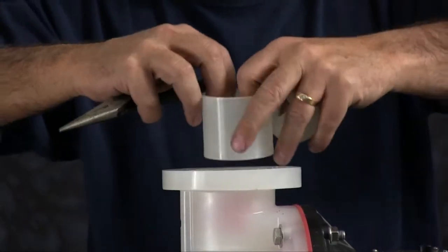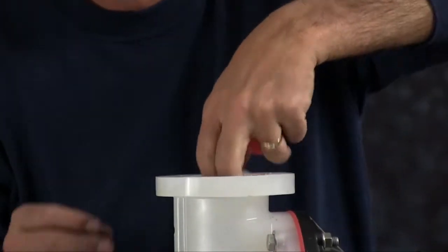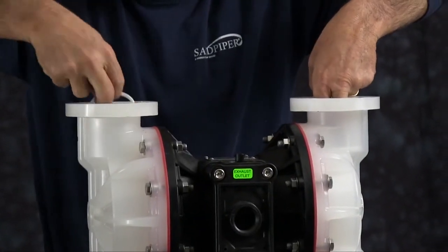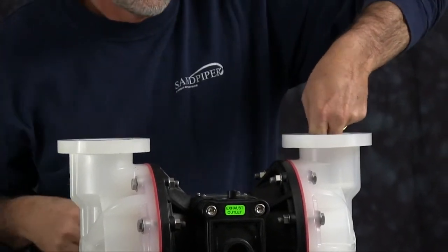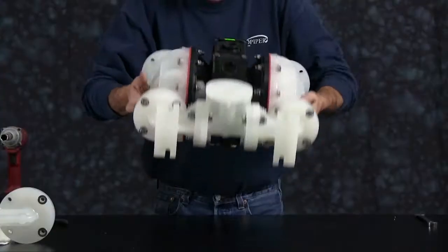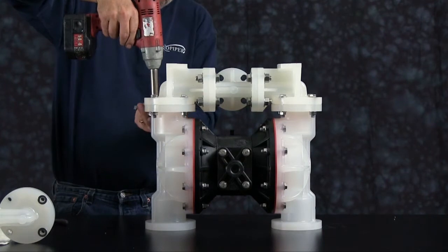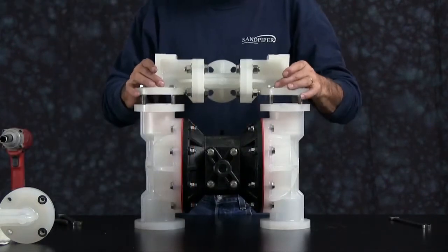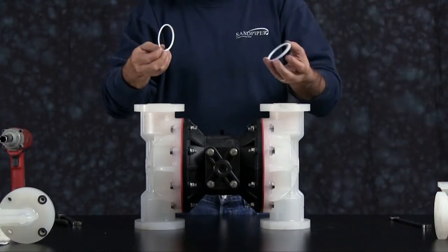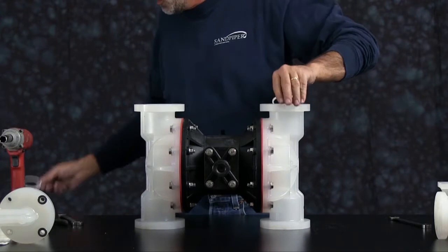After some use, the retainer may stick inside the chamber. You may need a pair of pliers to remove the check ball retainer assembly. Reach in and pull the inner seals out and discard those. Flip the pump over and then remove the suction manifold. Once you have all the bolts loosened, set the suction manifold aside. Remove the seals, the check ball retainers and the inner seals. You can discard the seals and the check balls.